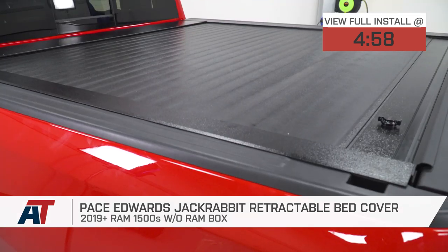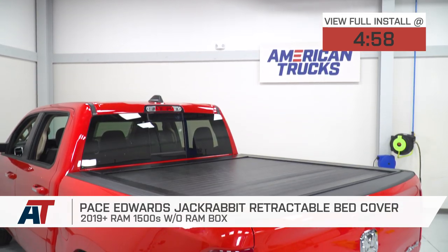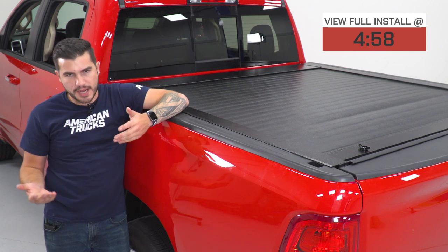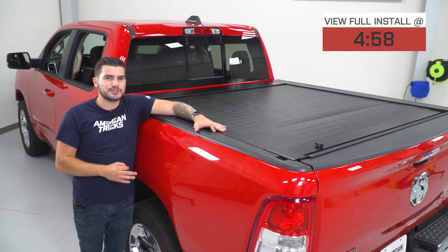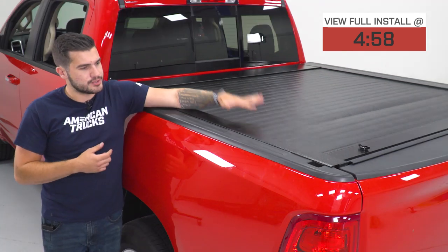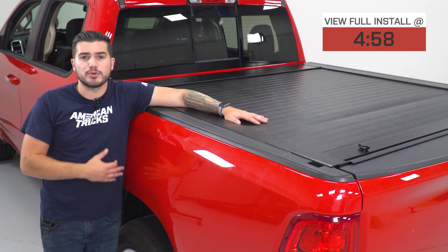If you're the owner of a 2019 Ram, you might be in the market for something that's going to keep your cargo safe and protected from all weather elements all year round, and also protect your cargo from theft and prying eyes while doing so in a stylish fashion, but also with premium quality grade stuff. Now, a retractable cover is very different than a traditional soft roll-up, hard roll-up, or tri-fold cover.